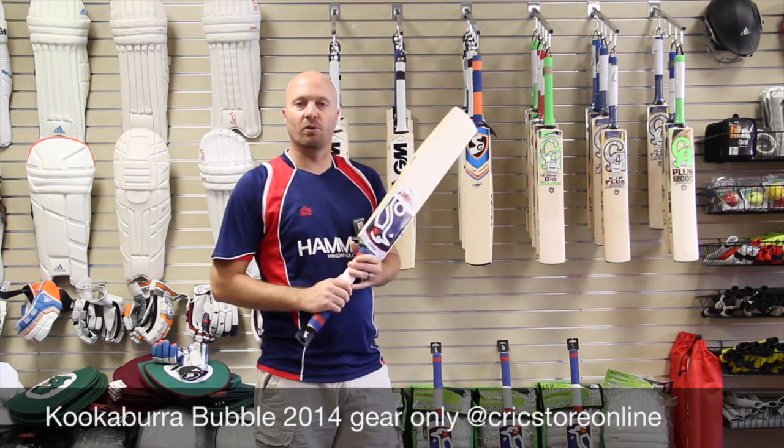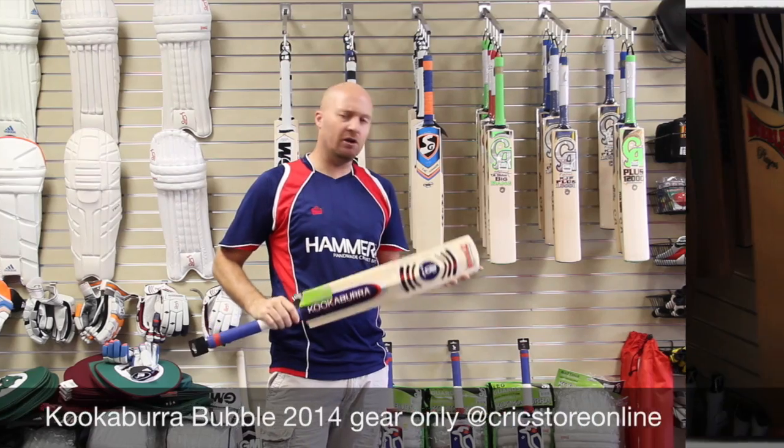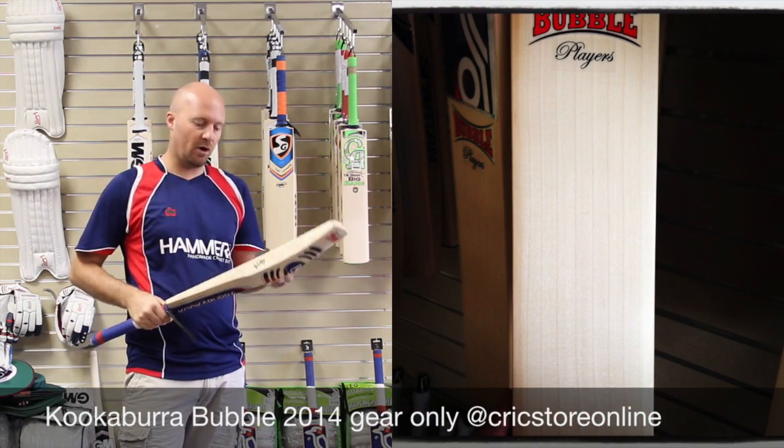Hey guys, Jason here from CricutStoreOnline.com, bringing you a couple more reviews. I know a lot of people have been waiting a long, long time for me to do these reviews, and so finally here we are.